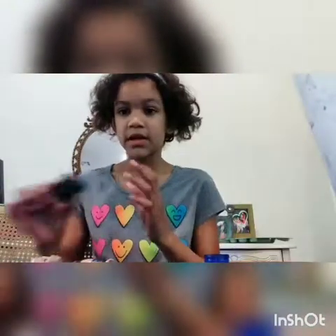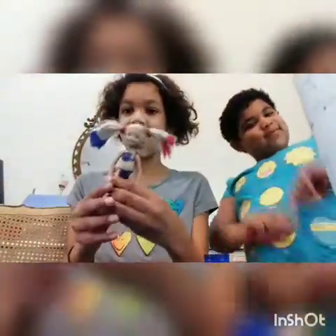Hey everyone, it's Karen here, and today I'm so excited because you know how a lot of people are making LOL DIY Harley Quinn? So, not an LOL — wait for it, wait for it — I am making Chelsea into Harley Quinn.